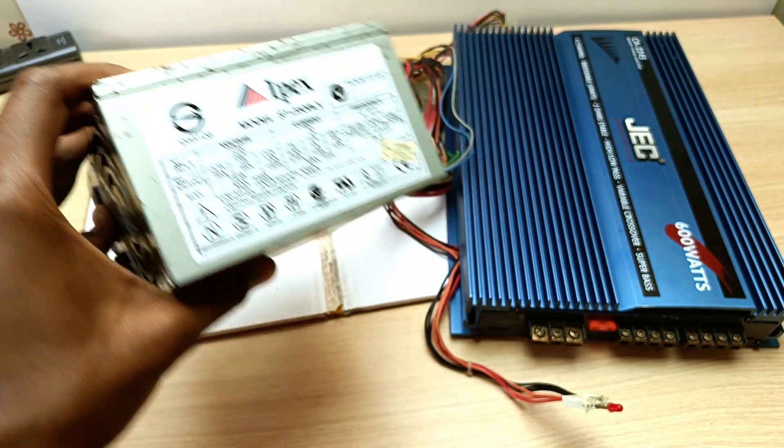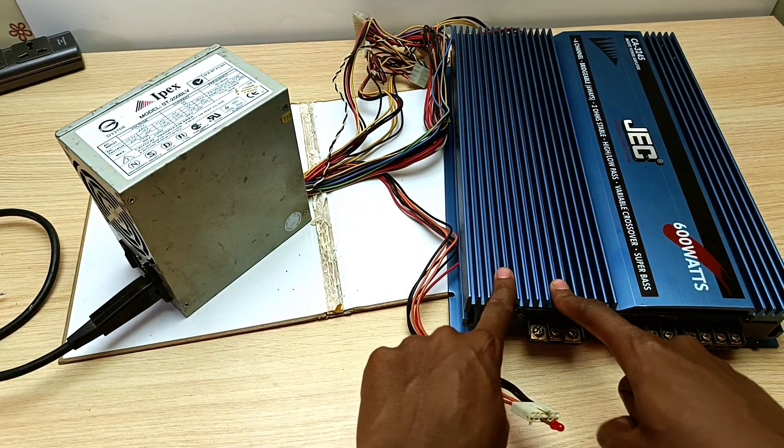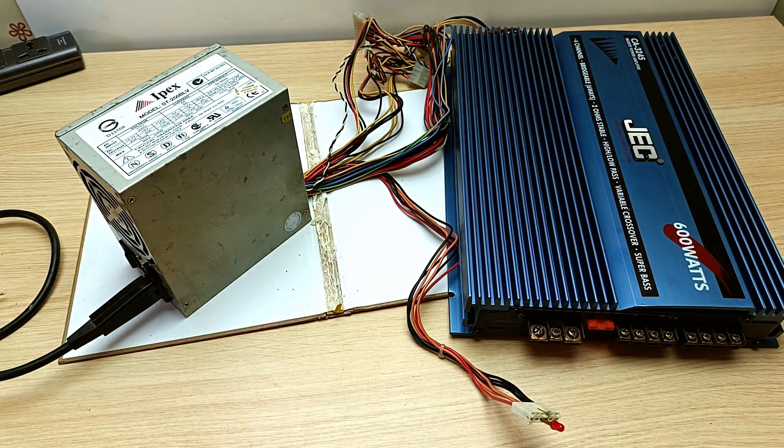This is a computer power supply unit, or PSU, and today I'm going to show you how to connect it to your car audio amplifier. Absolutely no soldering is required for this method. So let's get started.